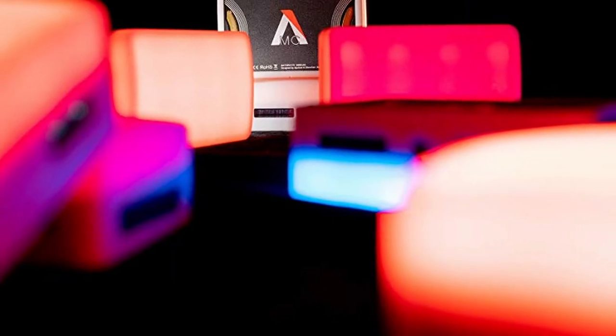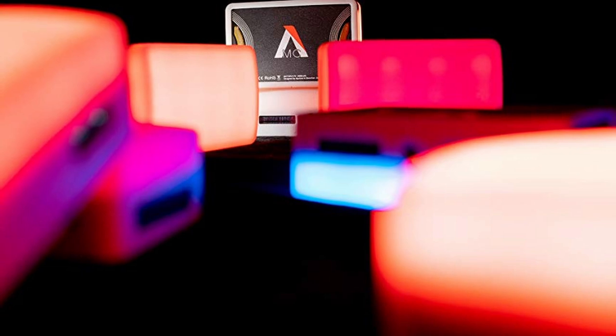I was choosing between this and the Aputure RGB light. I decided to go for this one just because it was on a better deal — I think this was about $75, whereas the Aputure light was going to be about a hundred dollars. If they were the same price or regular price, I would probably go with the Aputure.